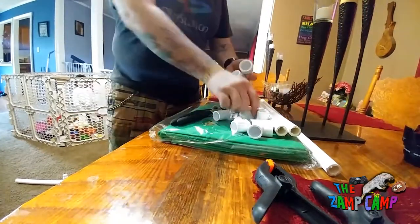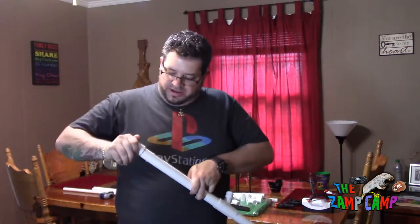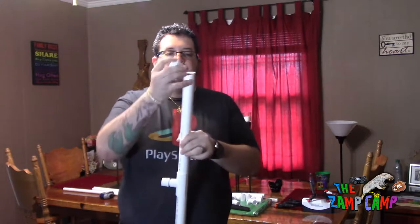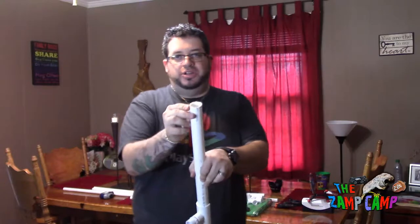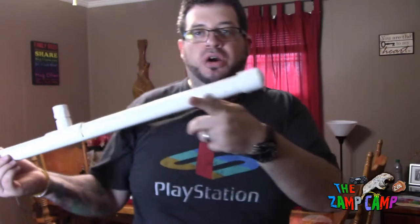Now that you've got your feet, take your one-inch caps and stick them on the end — this just gives it a finished look. You do not need to put plumber's glue on these or anything like that. If you get some little jaggies on there just run your finger across it, and boom — you're good. Now it looks finished. You've got two feet.